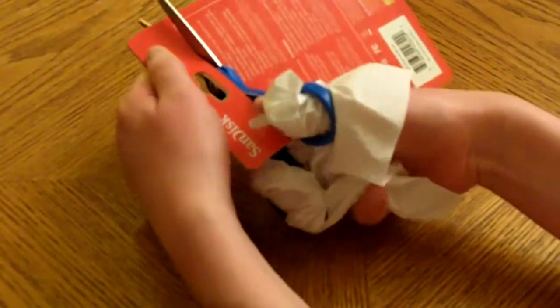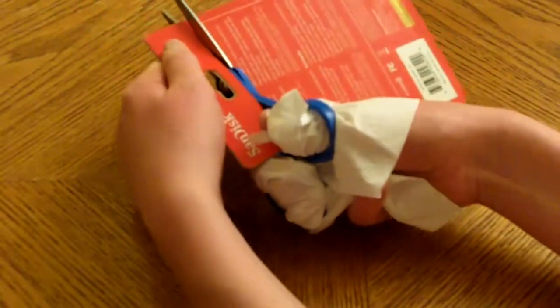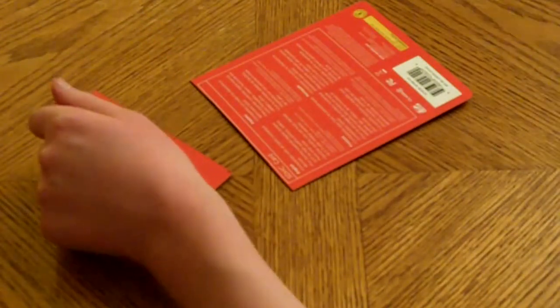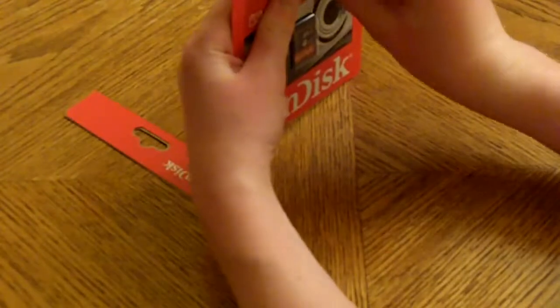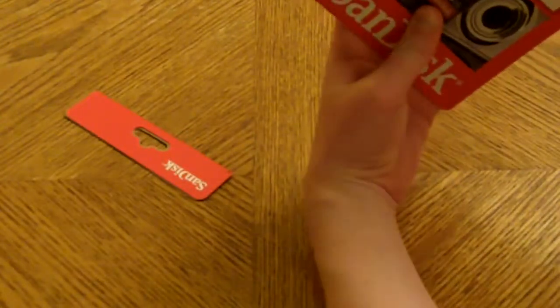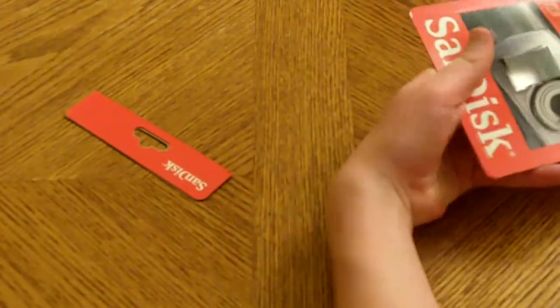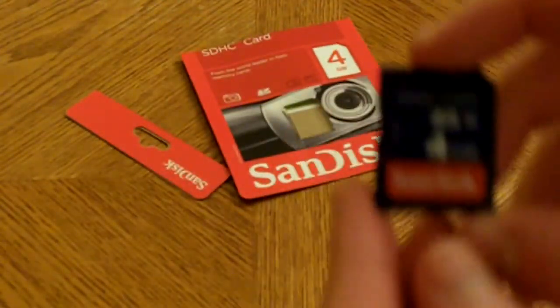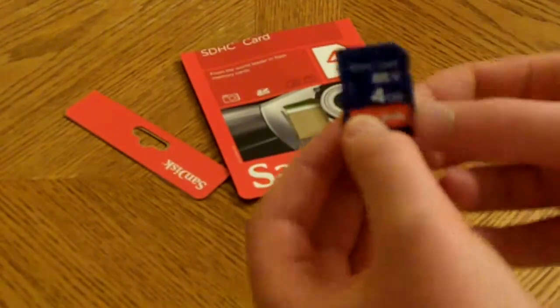I already started it to make the unboxing easier, so I'm just going to cut that off. This is always so flimsy to do. Here is the memory card — small.